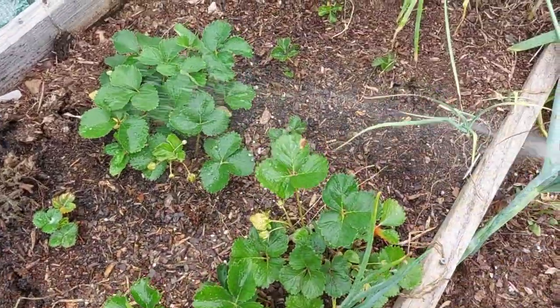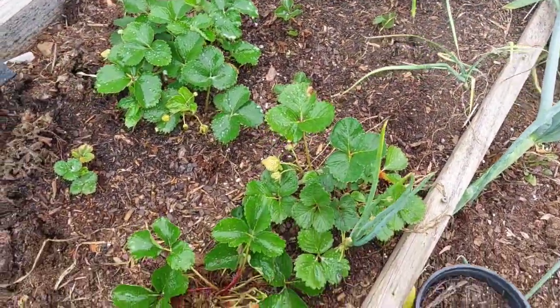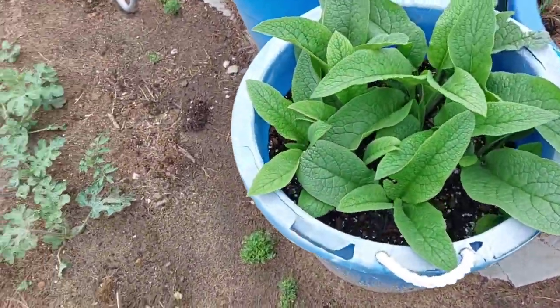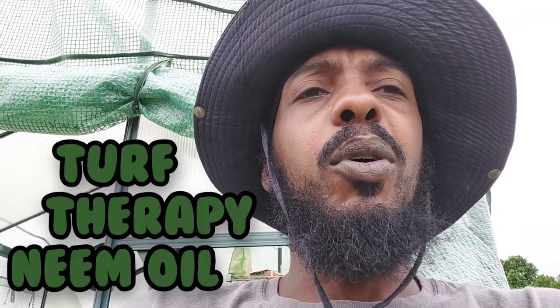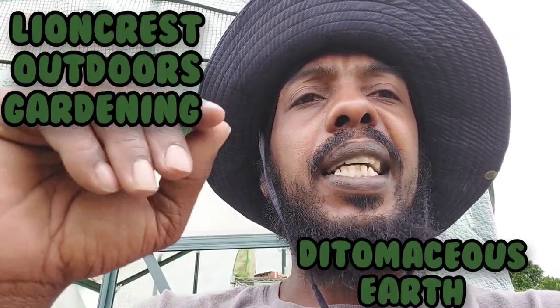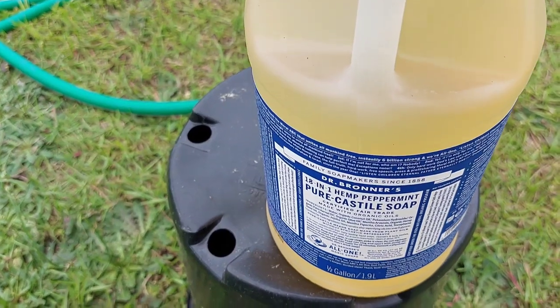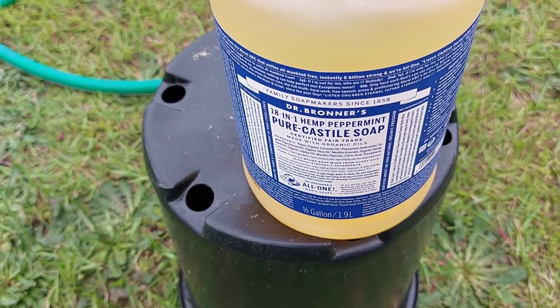I hope it works on slugs — they're soft-bodied, so I feel like it should. There's always more than one thing to use in your garden when it comes to pests. Check out Turf Therapy — he'll be talking about neem oil — and check out Pharma Coe of Lioncrest Gardening, he'll be talking about diatomaceous earth. But my pick is Dr. Bronner's Pure Castile Soap.